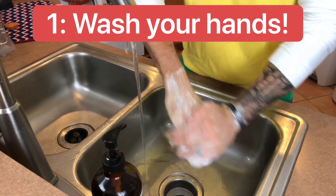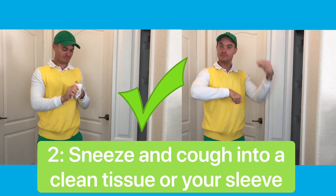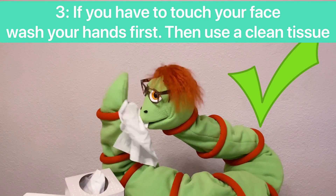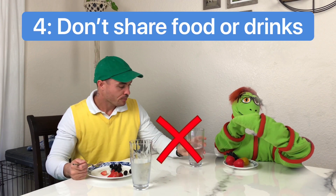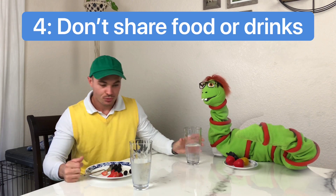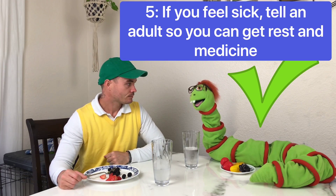And that does it for our lesson on hygiene. Let's go over those one more time. Wash your hands regularly with soap and water — don't forget to use the song. Sneeze and cough into a clean tissue or your sleeve. If you have to touch your face, wash your hands first, then use a clean tissue. Throw all tissues away after one use. Don't share food or drinks with anyone — you eat your food and your friends eat theirs. If you feel sick, tell an adult so they can help you get rest and medicine. Be clean, be safe, and remember, stay curious. Bye!